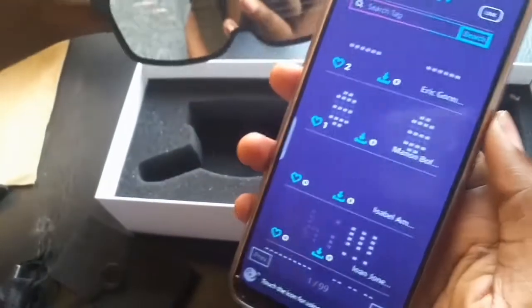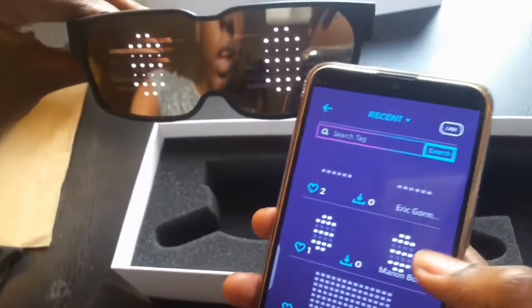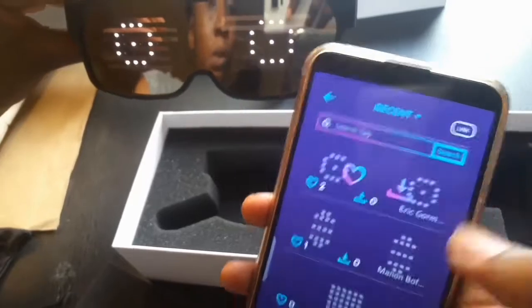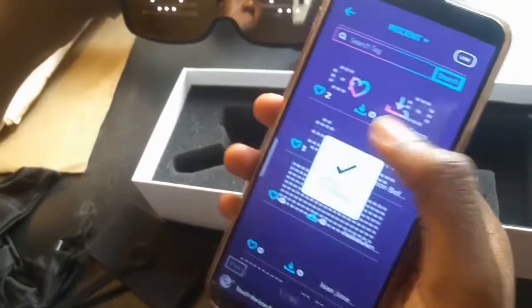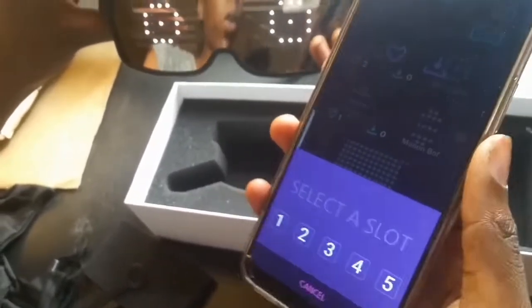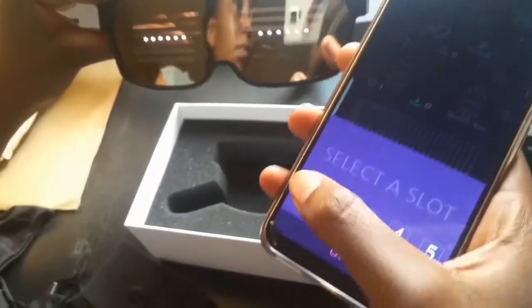The internet loaded up and you can press some designs here — look at this blinking design and even more designs you can pick. If you press the download button you can either save it to your folder or save it directly to the glasses. There are five design slots — you can store designs in the glasses without needing to be connected to your phone. I'll press slot one here and it's going to save inside the glasses.